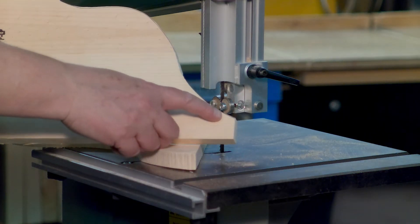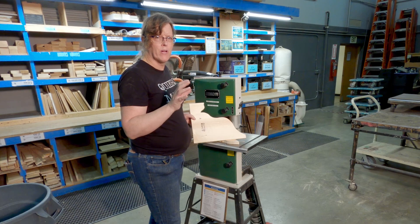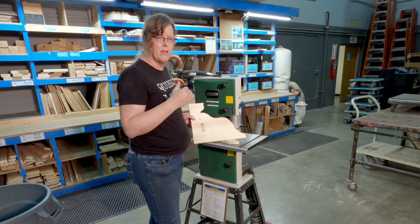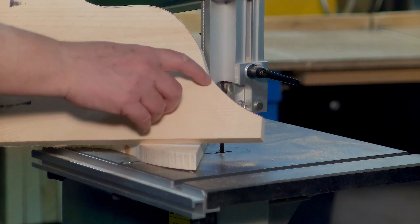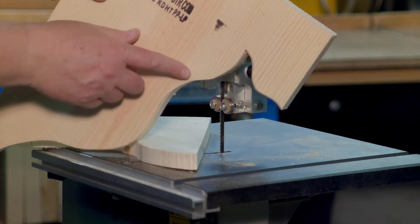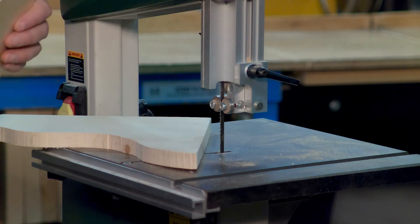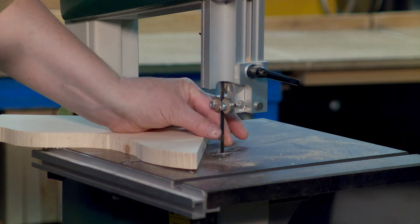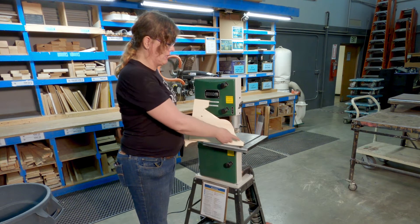I did have some trouble — you can see where I'm following my line. I always want to be just shy of the line, not exactly on it. If it's an important piece, I don't want to cut into it; I want to be just a bit away and then sand back down to my line. But as I was coming in here, I miscalculated and cut into my piece. I couldn't make that curve and get through properly. I'm not sure if my blade is a little dull or if it's just too wide for this particular cut.